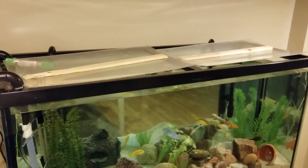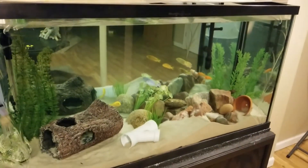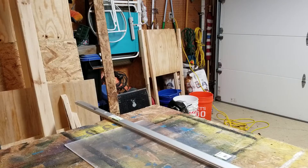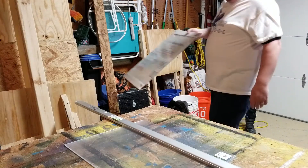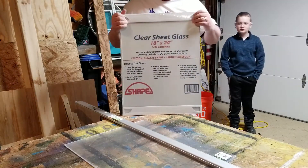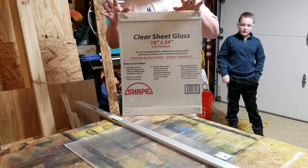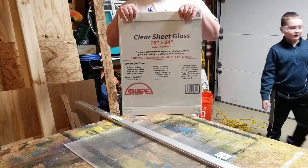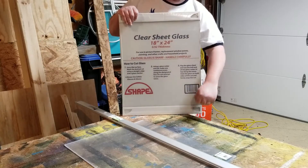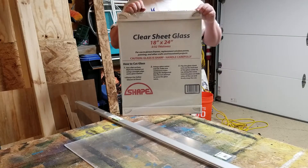Our next project is to create some lids for this 90-gallon aquarium. We are going to cut the glass lids, and at our local hardware store they had this 18 by 24 sheet glass. It's pretty thin stuff but it's super cheap and it gets the job done. I'm using it on my 75-gallon aquarium and we haven't had any trouble. Last time the hardware shop cut it for me — this will be my first time cutting the glass.